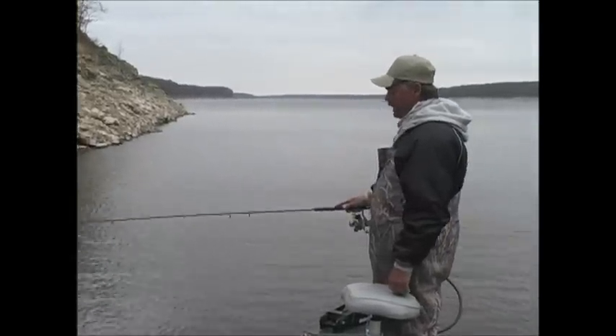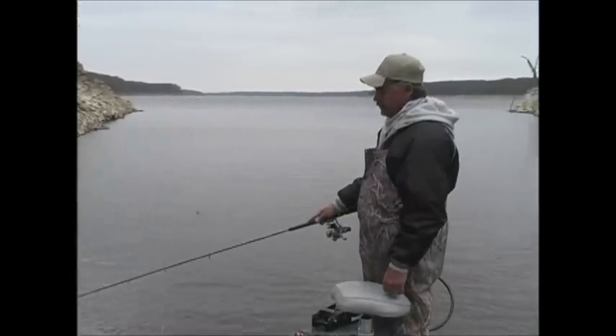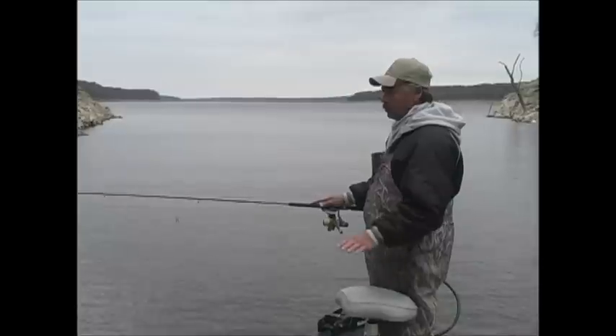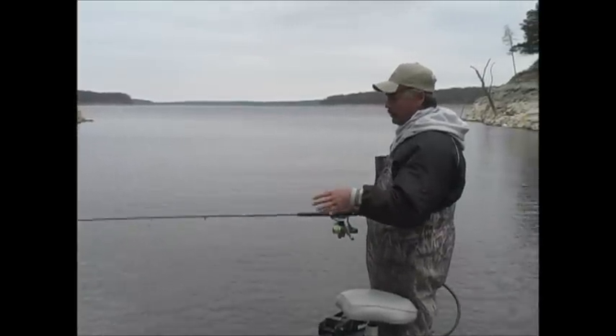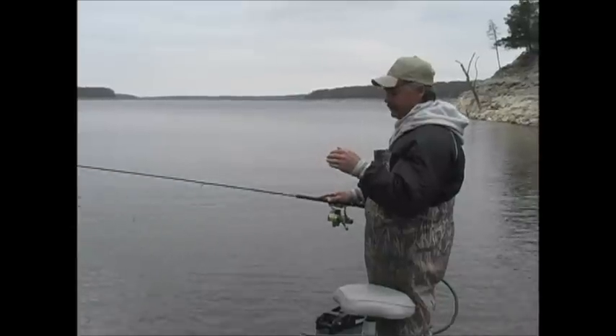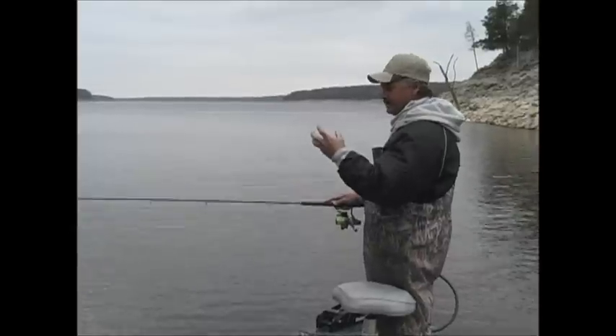A lot of times you go down and you hit bottom and you get a bag in your line. Just pick it right back up about a foot and hold it. A lot of times you're right in that stuff and you want to hold that jig in there as long as you possibly can to see if those fish will come up out of that stuff and hit it.